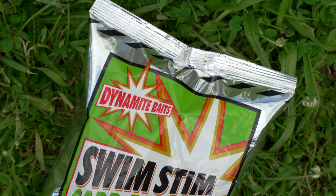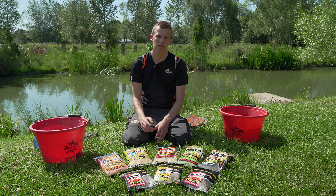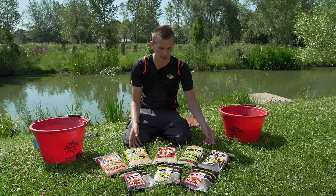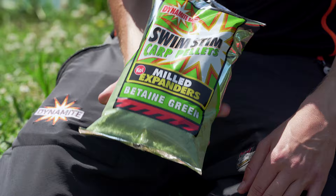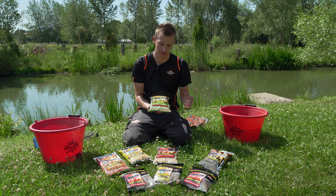Going into spring and autumn, where the colour in the water is changing — either colouring up or dropping out — you really want a greeny colour to match the lake bed and not stand out too much. I either achieve this by mixing the black and the F1 together, or simply using the Betaine Green Milled Expander. It darkens off slightly from what it is in the bag and gives the fish a safe sense of security coming in over the groundbait — not too lively or strongly coloured to put them off.